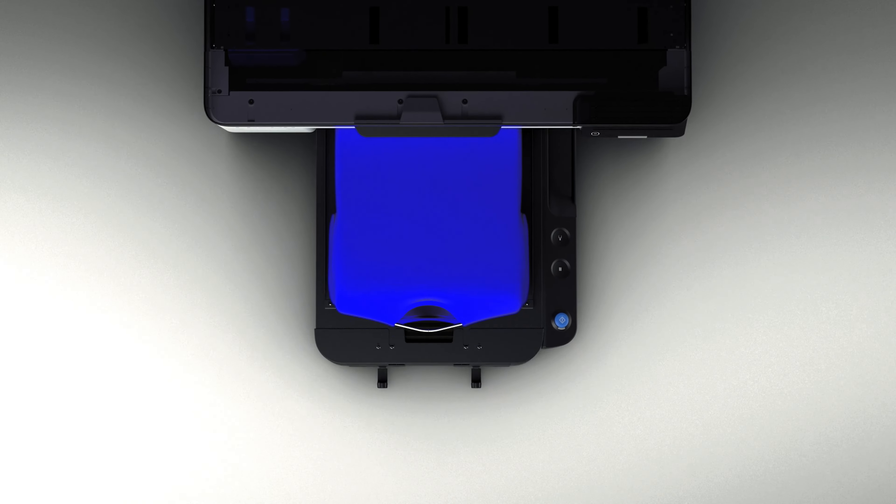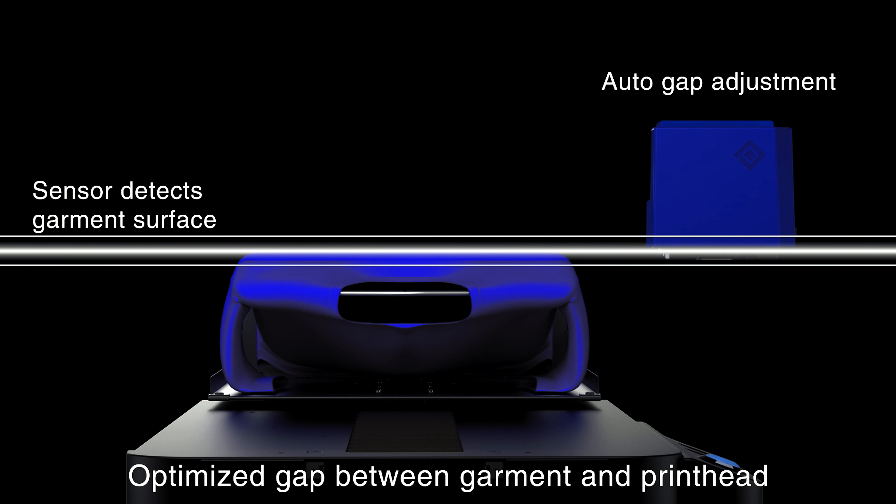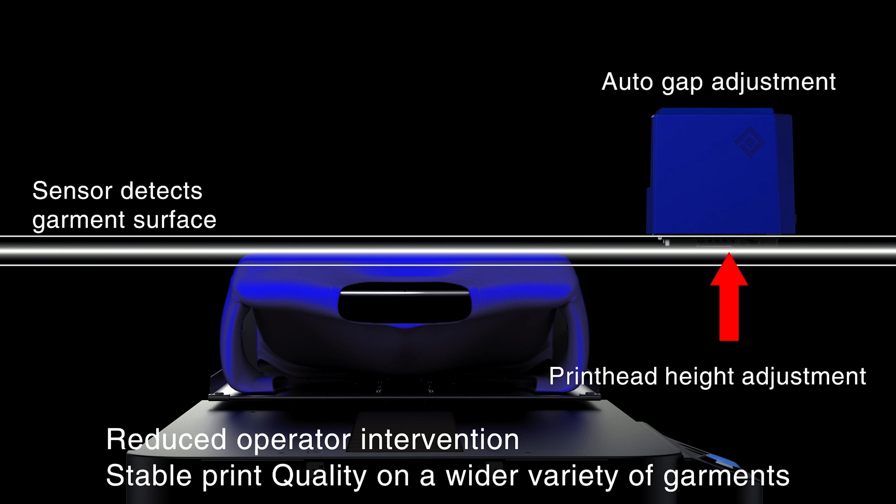Now the updates weren't purely cosmetic — it wasn't just a razzle-dazzle new body. There are also loads of innovative user-friendly features to make production even easier. One of the key points that stood out to me was the printhead carriage auto height adjustment, or garment thickness optimization. Utilizing sensors in the machine, it's going to create a profile based on the thickness of what you're printing — think of it as auto focus for your printer. It finds the optimum distance across the highest and lowest points, whether it's a sheet of film, a ring-spun cotton t-shirt, or a pullover hoodie, and the printhead carriage will physically raise or lower to give you the optimum distance.